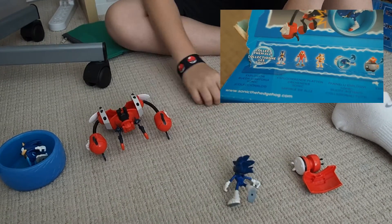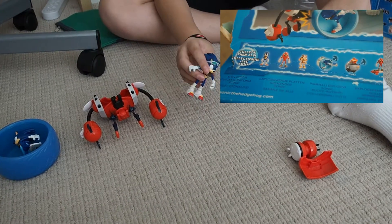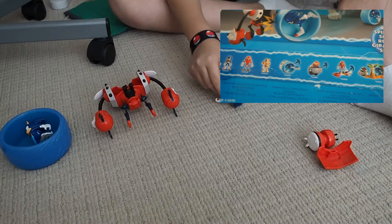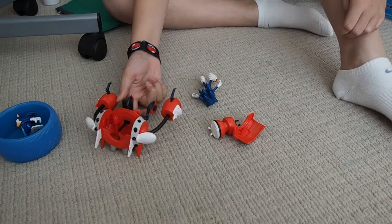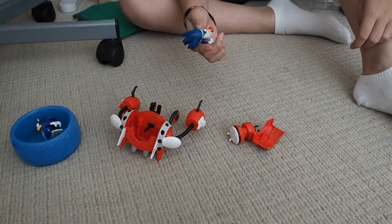I actually prefer this guy because he has sunglasses. Number two, I bought this with my own money — well actually I didn't, because I got it for my birthday. I got it as an early birthday present.